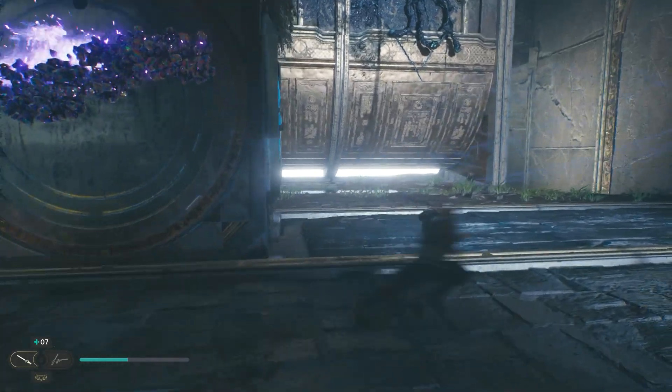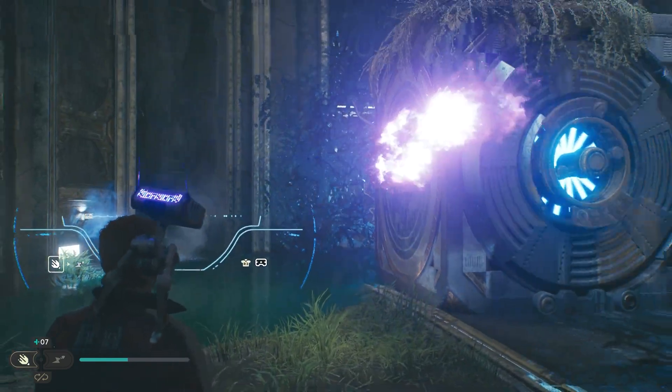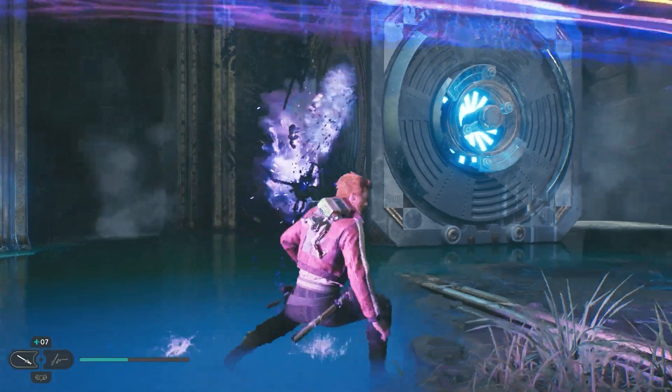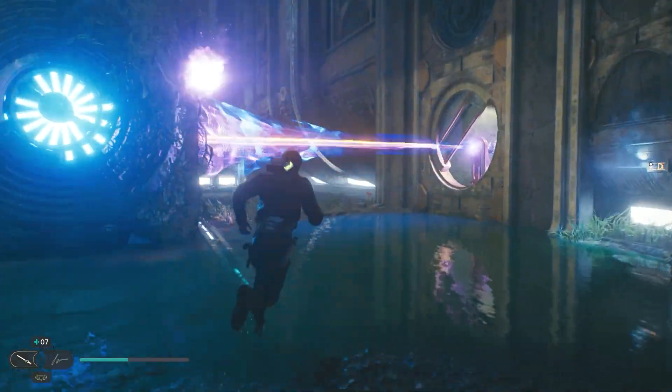Once it catches fire, get ahead of it, stop it, push it back. Keep spraying it to make sure it's going so you can burn this thing back here. Then you're going to have two cubes. The object is to get one cube on the elevator and then use the other cube to basically hit the middle switch at the same time.